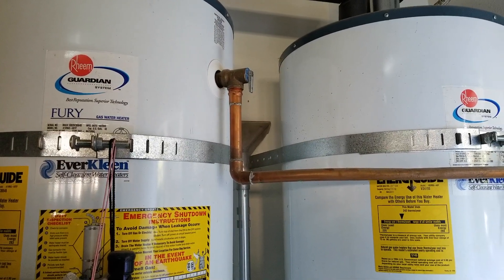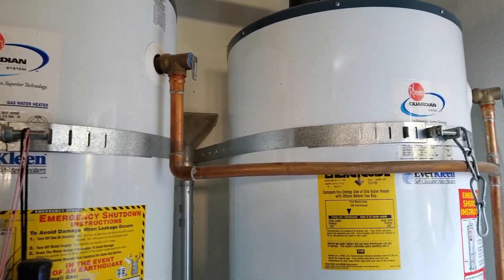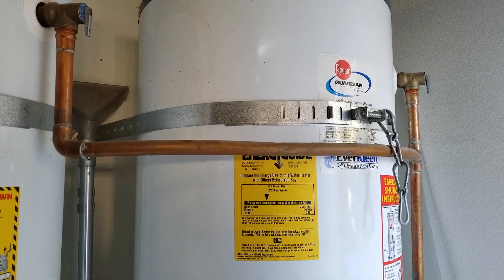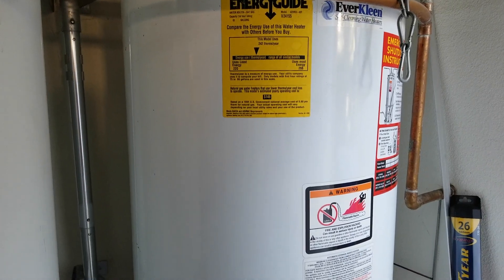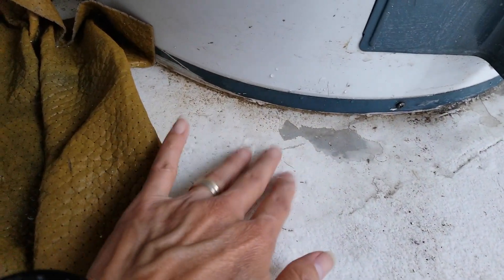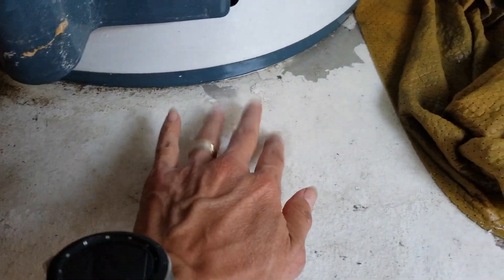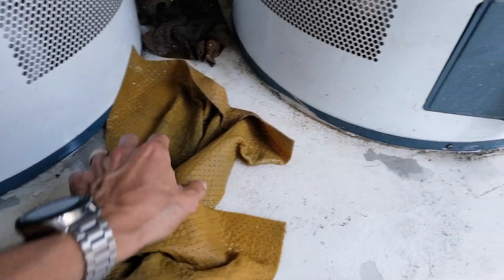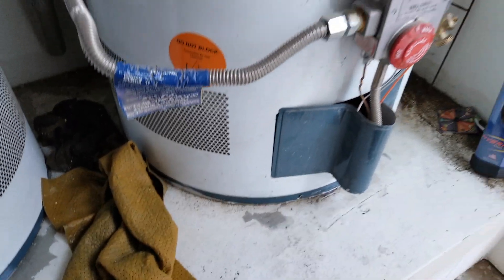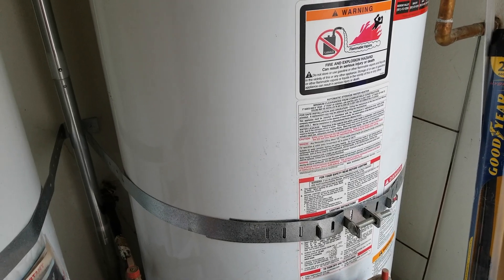Hey YouTube, welcome back guys. So I was trying to take my trash out and I was looking down below my water heater and I found what looked like a bottle of water — it's on this raised drywall. We have a big problem with the leak, so I'm going to show you guys a tutorial on how to troubleshoot your water leak and determine if it needs to be replaced or not.